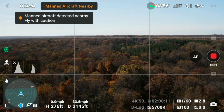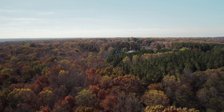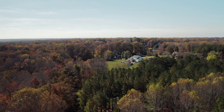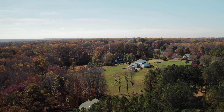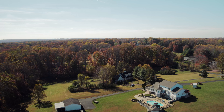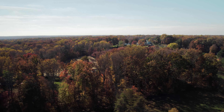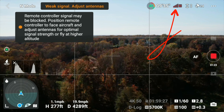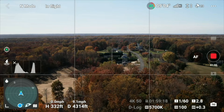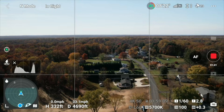There's an aircraft coming nearby. The fall colors are just at their peak here or maybe just over — we're just catching the tail end of it. Hopefully this turns out well; I do have an ND64 PL on here. The signal is good — I'm at 4,300 feet away, brought it up to 332 feet, and we still have full bars. Maybe bring it out to 5,000 feet. We're going over some houses here and I think we're getting some Wi-Fi interference.